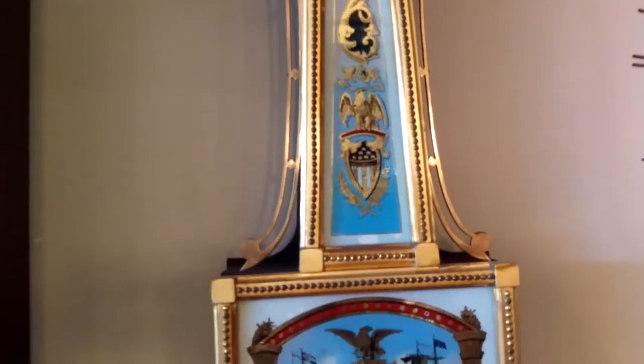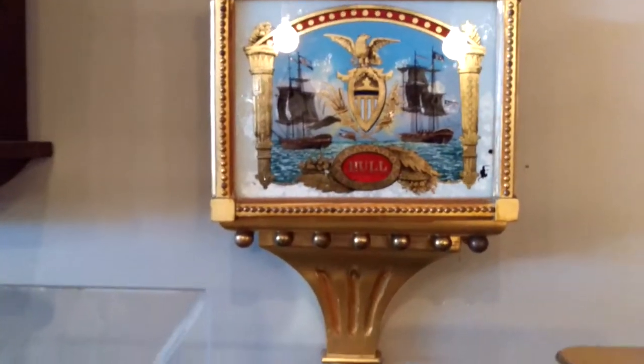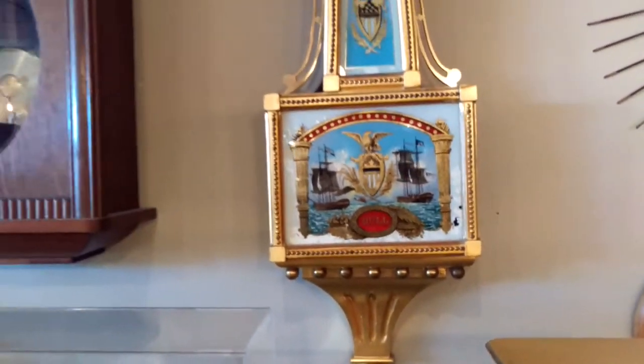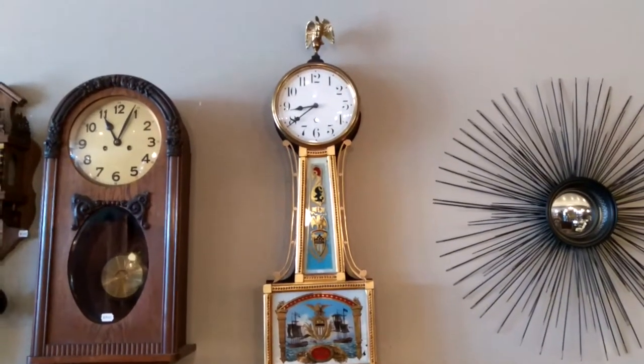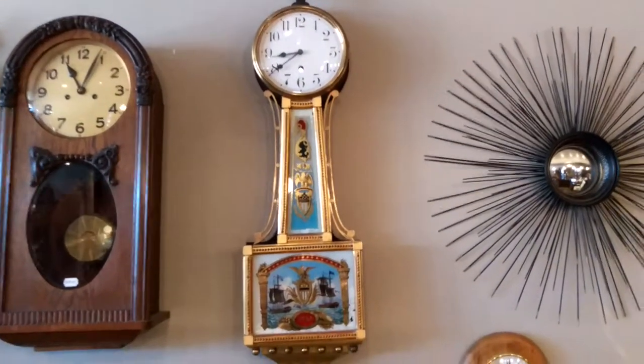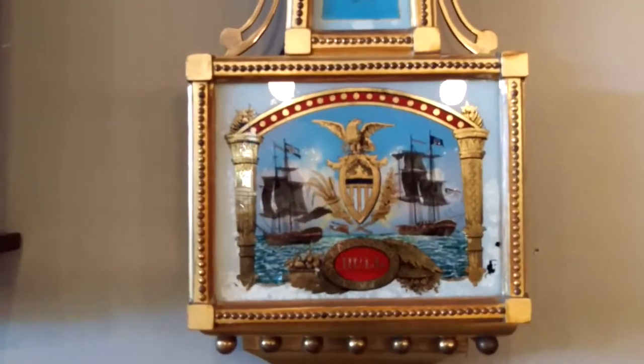If you have any questions, please comment below or find us with the information in the description. Please like, share, and subscribe — we appreciate all your support. This is just a tremendous clock from Waterbury that we wanted to share with you today. Thanks again for watching and I will talk to you soon. Bye!